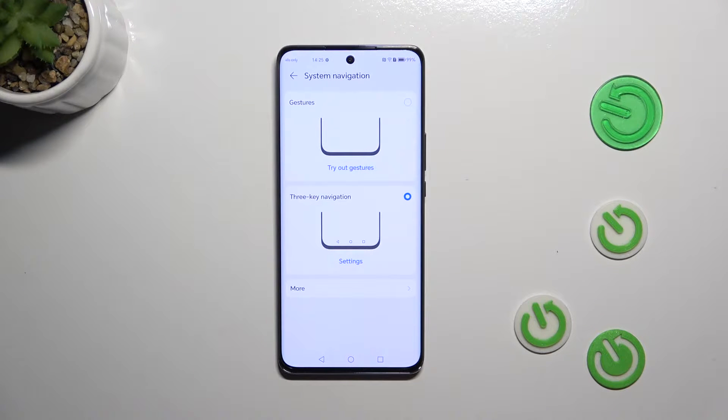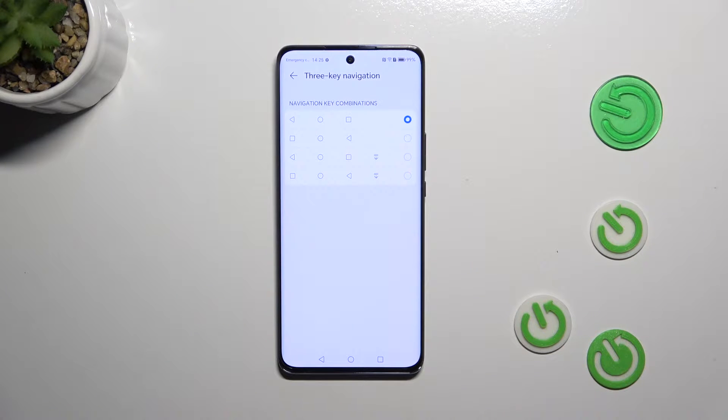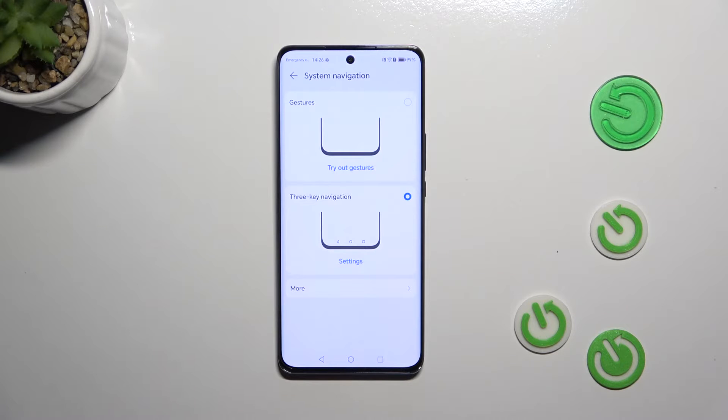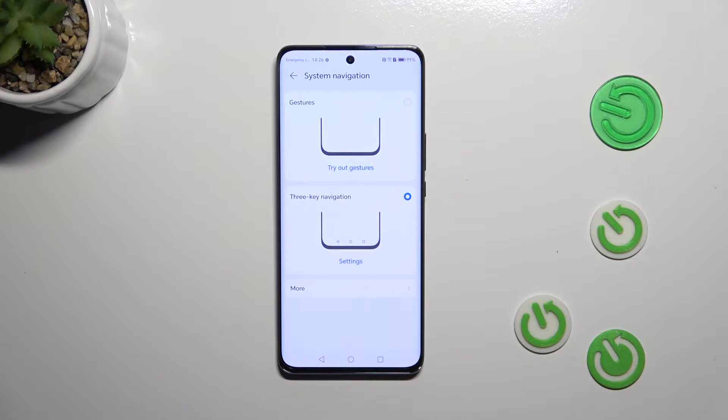Before I explain the gestures, I just wanted to show you that you can enter the settings for three-key navigation by tapping on it. Here you can reorder the back button and the recents, and basically decide which configuration is best for you. There are also more options, such as the navigation dock, but let me leave it like this.